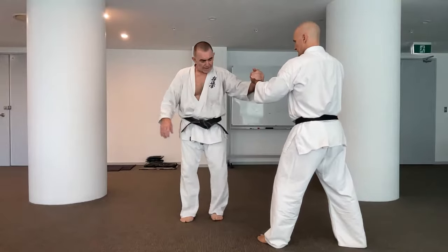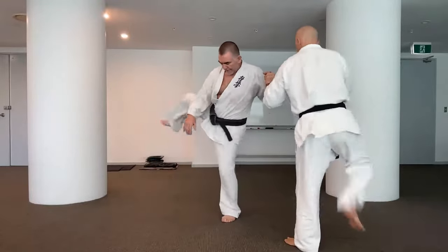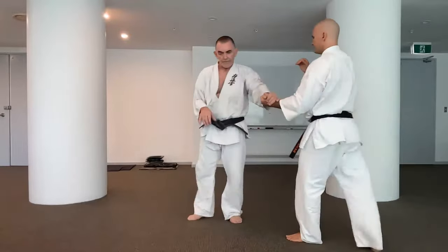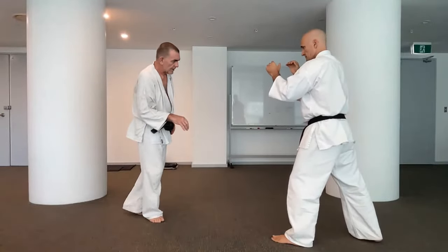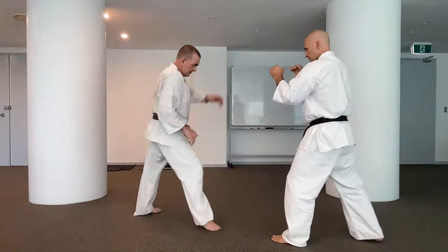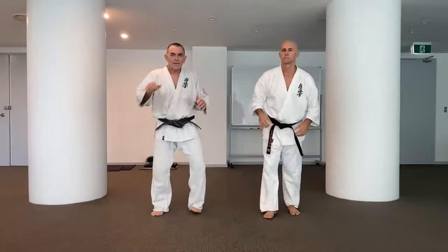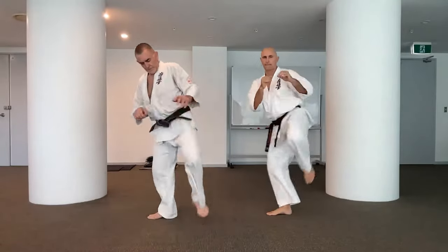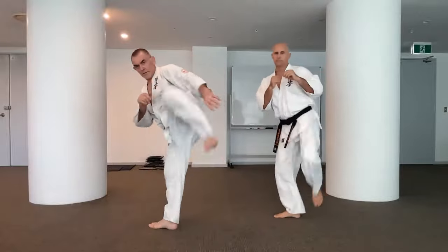You hold your partner's hand and work on bringing the leg back. You work on bringing the leg back behind you, then turn your foot to face outward, bring it back, and kick around. What happens is you can split here, bend and bring the leg like that, and you get more power as the kick comes through with the body weight behind it. That's a roundhouse kick. Notice my foot — when I put it down, I'm already turning for the next kick.